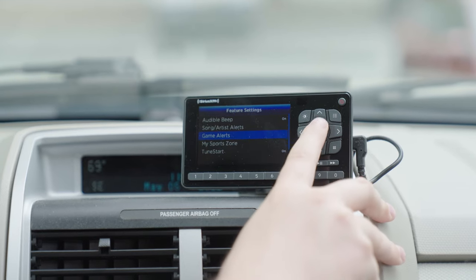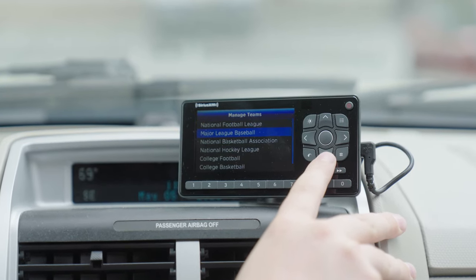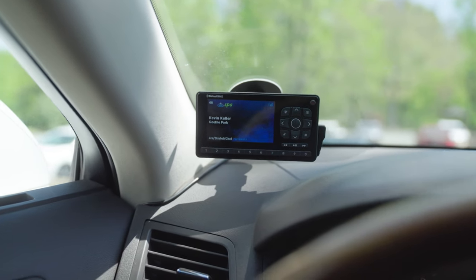Keep in mind this is not a dock and play radio. The Roadie BT is not made to be taken out of a dock and put into a home or another vehicle's dock. It pretty much lives in the car you install it in.